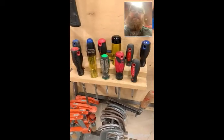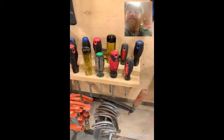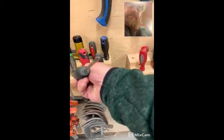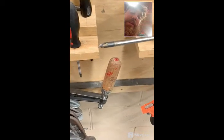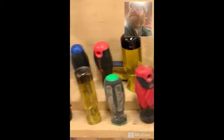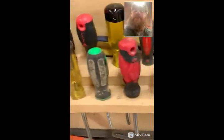So we've talked about the Robertson, which is the square, and the slotted, which is the straight. One of the last most common ones is the Phillips. This is a Phillips — also called the star drive. Phillips was invented by the Americans, a guy named Phillips. Same kind of handles, same sizing system, but Phillips do not use a color code.